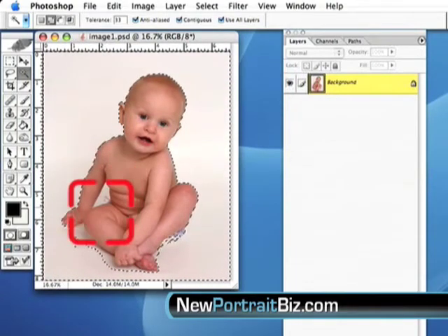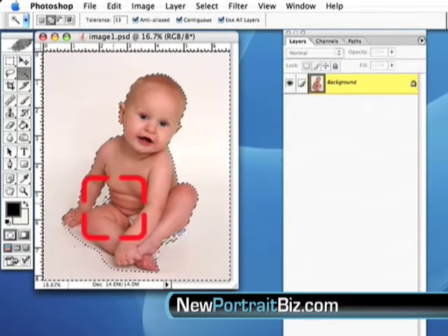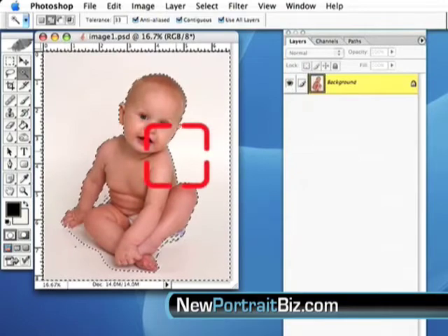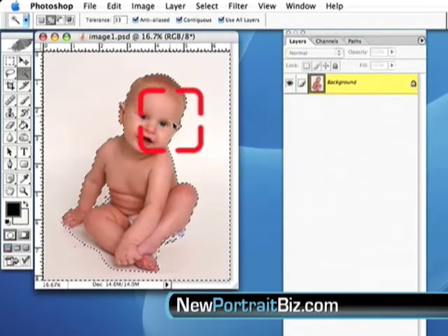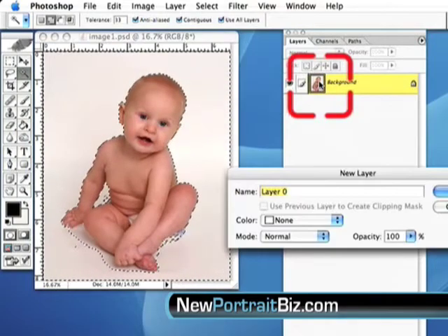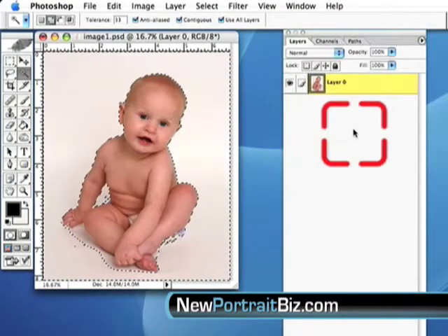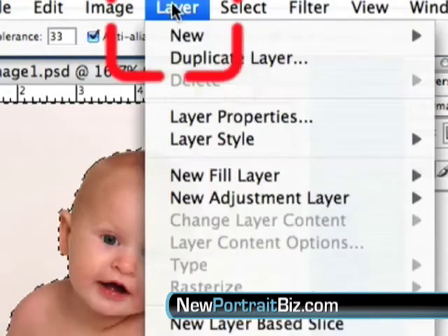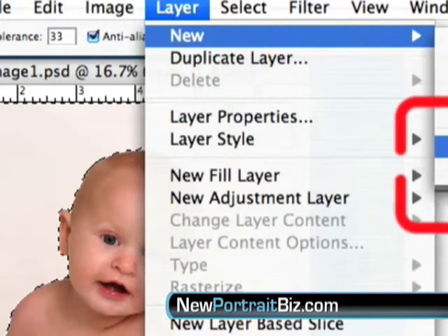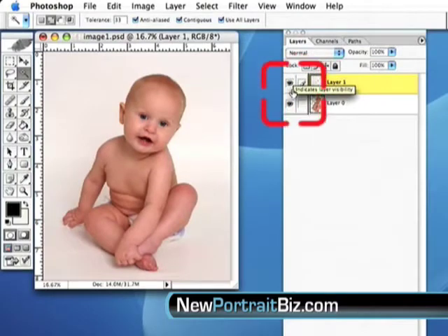It left a little bit here and that's okay — we can always clean that up. I'll click in a couple of spots to save time. Now there are a couple of different things to do. If we think this is clean enough, we go to the background layer, double-click on it, name it or just hit OK, then go to Layer > New > Cut.